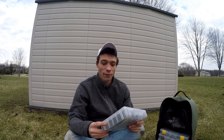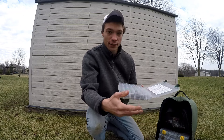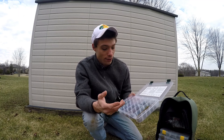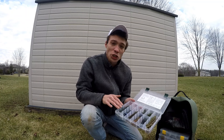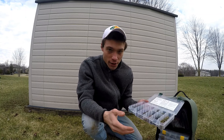A box of plastics. Basically all it is, is it's going to be your Senkos, some Ribbon Tail Worms, Zoom Trick Worms, some Craws, some Beavers, a couple dropshot baits. I will change this throughout the year to different colors, different sizes, different baits, depending on what time of the year it is.